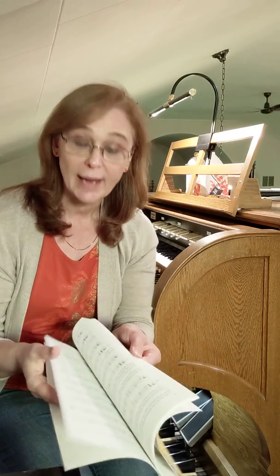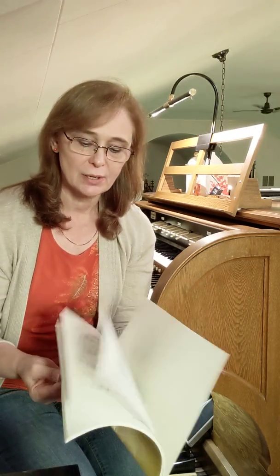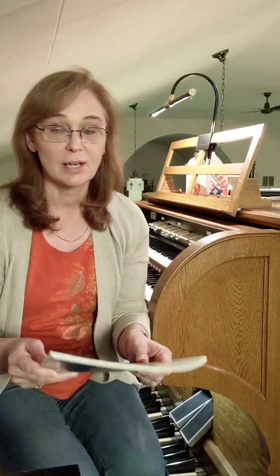I forgot to tell you in the last video that this is also a lesson book. In the very end of this book are articles. There's one called Getting Started at the Organ by Albert Zabel, the pedal board, hints for pedaling, practice tips for pedaling, and they have exercises in here for pedaling. So if you are looking for a book that explains pedaling and getting started at the organ, plus includes very many nice songs in it, this is a good book to get.